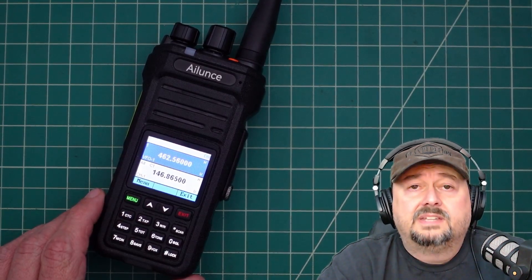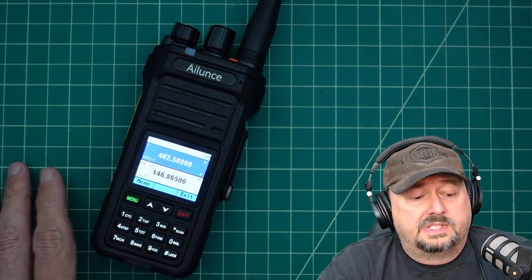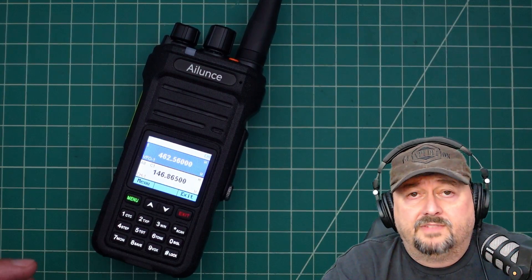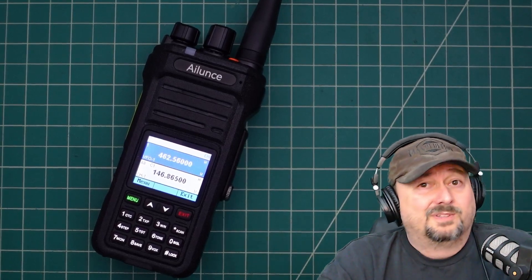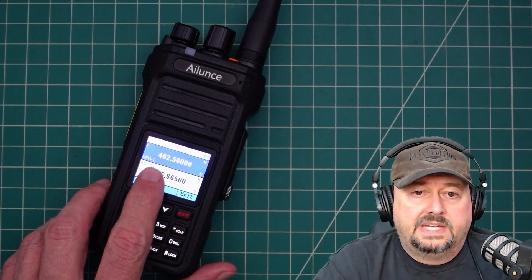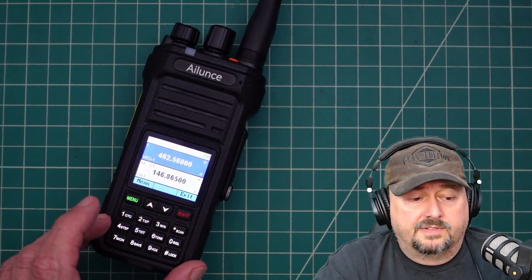This video is for educational purposes only and should only be used in the event of an emergency. By doing a change like this and using this radio, you may be violating FCC rules in North America. What we're going to show is that I have this radio set for a GMRS frequency, which is outside the operating frequency for this particular radio.